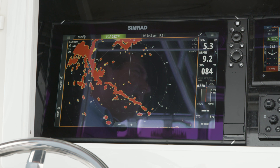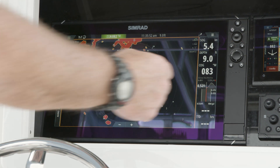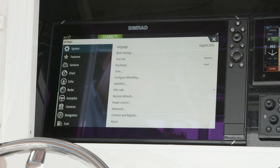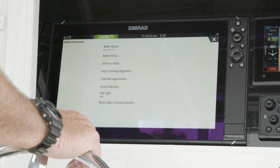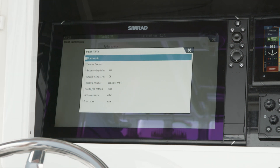Once we install our radar, we want to do some setups. For setting up our radar, we're going to go into our home button, go into settings, go down to radar, and then the first thing we're going to do is go into installation. The first thing I always do is hit radar status.